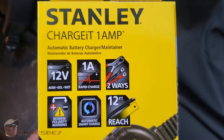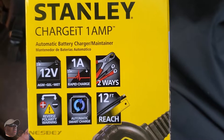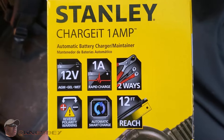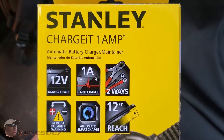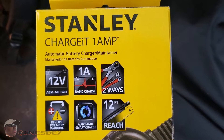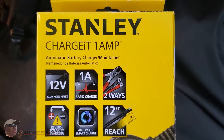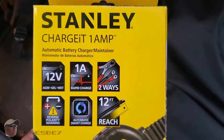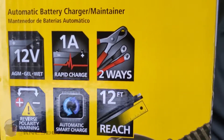This gives 1 amp, and it says rapid charge, but 1 amp is pretty much going to take an overnight deal. They have some out there that are 3 amps, 8 amps, even 16 amps. But if you're just using this to make sure your battery stays at a nice charge overnight, 1 amp is all you need. The battery tender is 750 milliamps — that's not even 1 whole amp, it's three-quarters of an amp. So this at 1 whole amp is plenty for what I need.